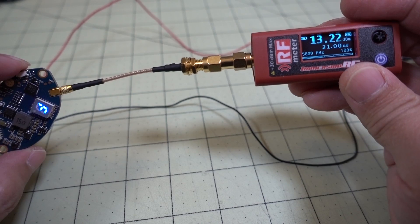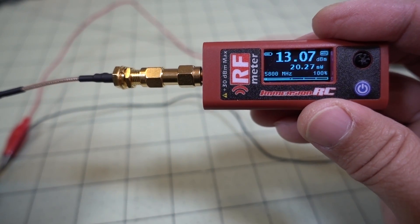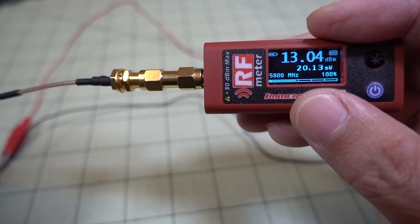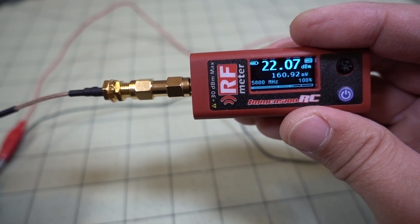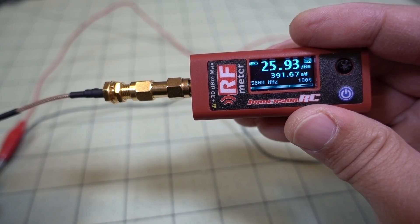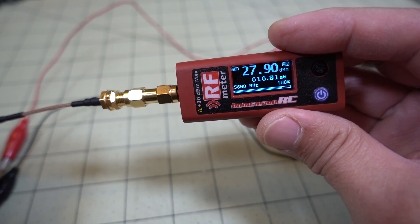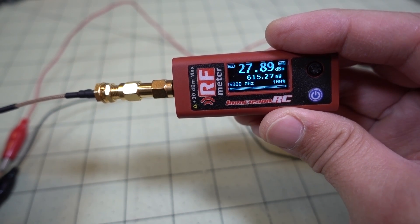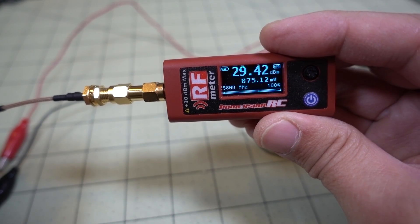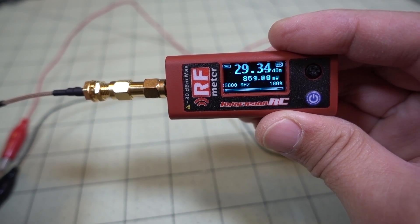I got the transmitter connected to the Eminent RC RF power meter. On Fat Shark 4 at 1500 megahertz at 25 milliwatts it's outputting about 20 milliwatts. At 200 milliwatts it's outputting about 158 milliwatts. At 400 milliwatts it's outputting about 380 milliwatts. At the fourth power level of 800 milliwatts it's reading about 600 to 620 milliwatts. At 1000 milliwatts it's reading about 860 milliwatts.